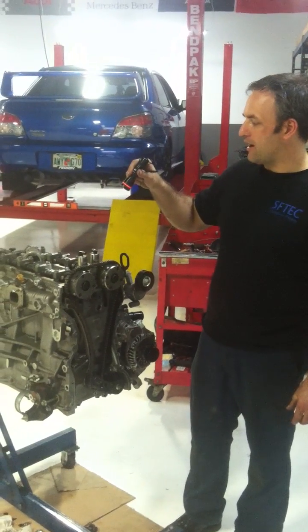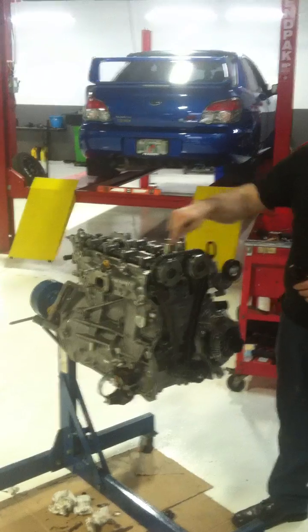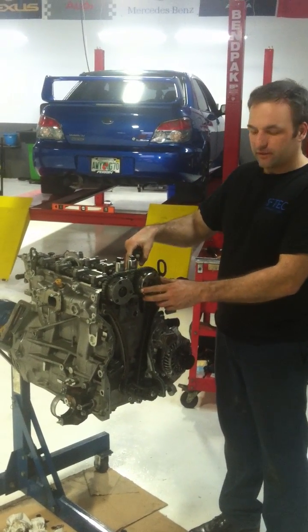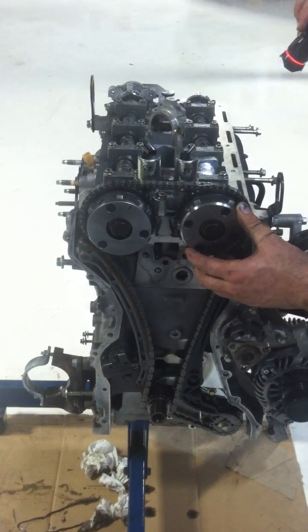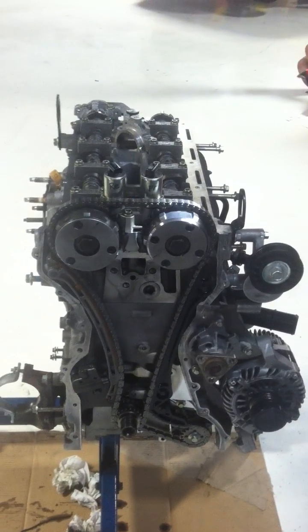Today we have a 2012 Ford Focus. We just replaced the pistons in it, and now we have to set up the cam timing. The problem with this engine is the cam gears and the crankshaft — there are no splines to hold the gears onto the shafts. So what you have to do is install special tools to hold everything in place.